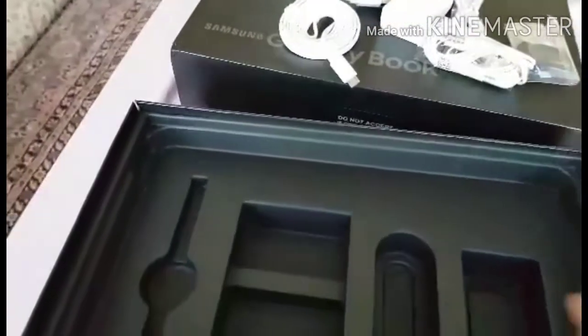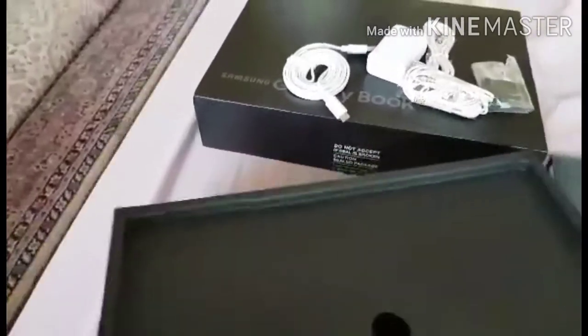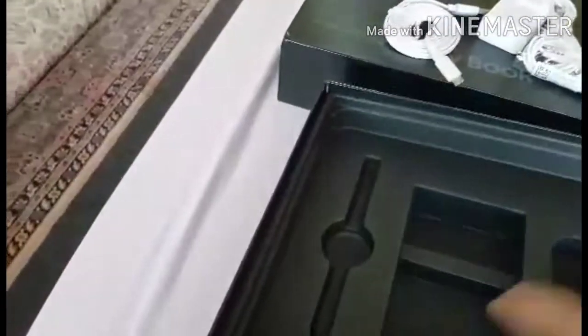The packaging really looks great — thick and durable. It's fitting for the price. This is more than $1,000; I bought this for $1,000-plus.